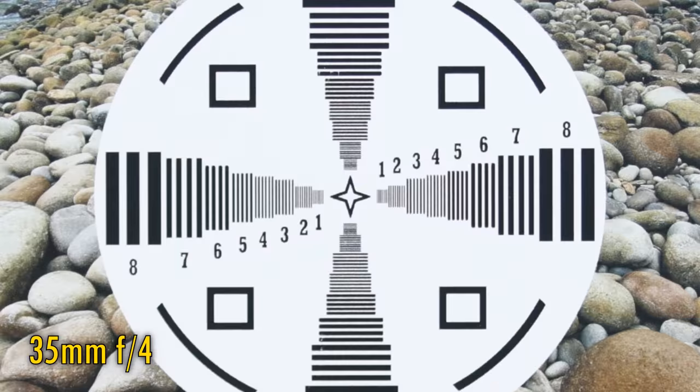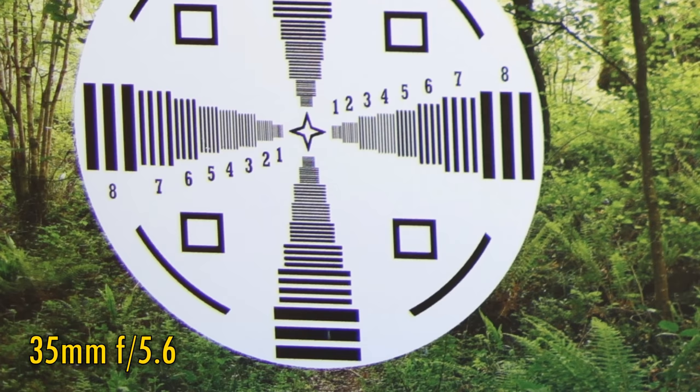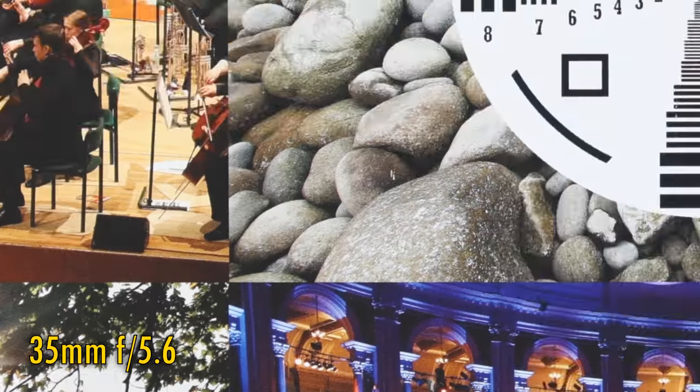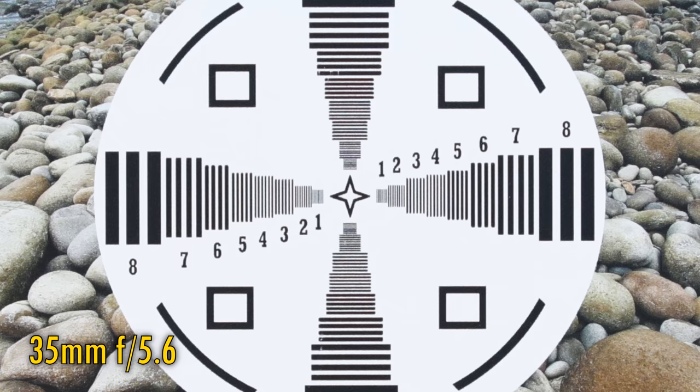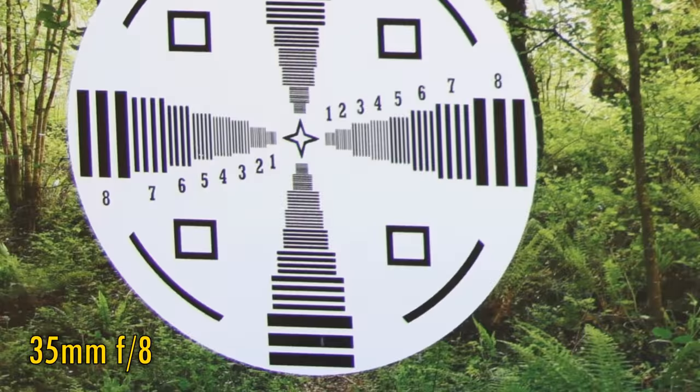At 35mm and f4, the lens is a little soft in the middle of your images with low contrast. Over in the corners, we can still see some detail being captured, but we're also catching a lot of chromatic aberration here. Stop down to f5.6 and the corners sharpen up a little, and the middle of the image looks nice and sharp, albeit with slightly low contrast still. Here's f8 in the middle and the corners, and at f11 image quality is still decent but nothing special.